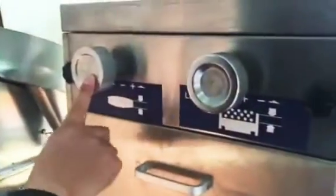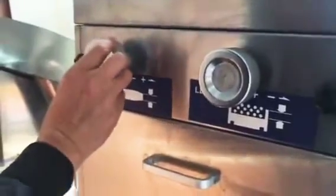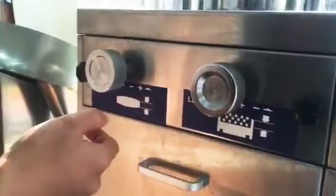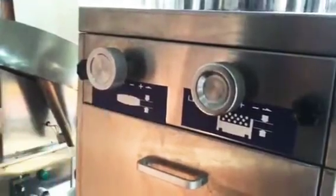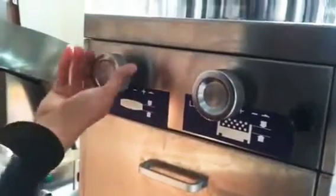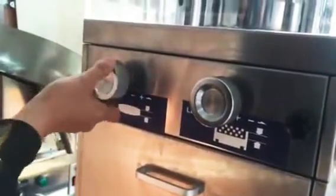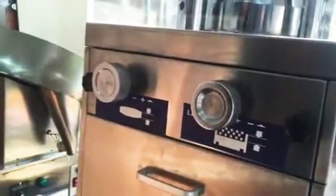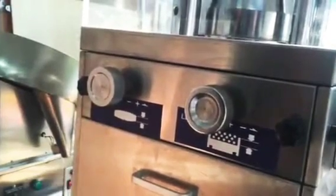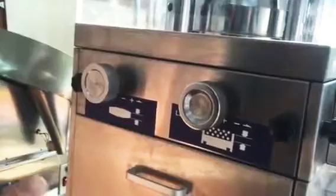Have a look at this wheel. If you adjust like this way, it means more pressure — the tablet will be harder. If you do like this way, it means less pressure, and the tablet will be less hard.